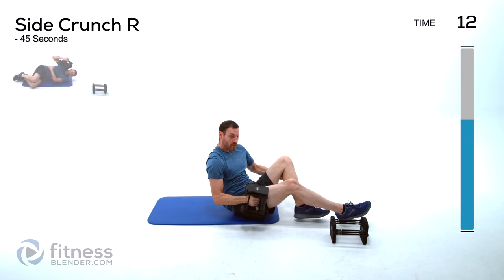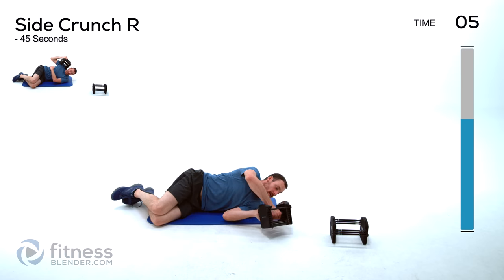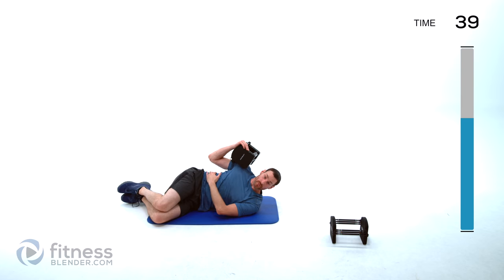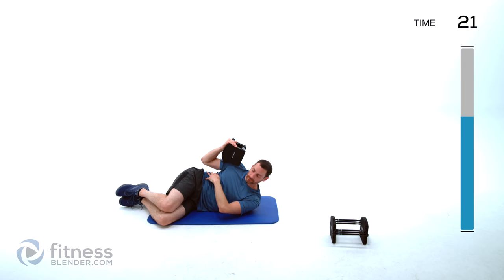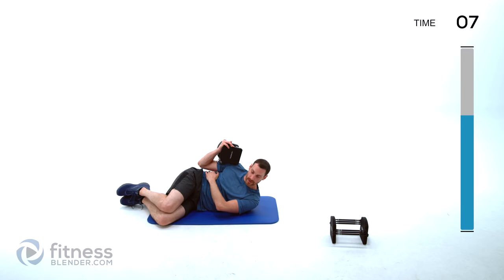One more of each of these — starting off with that side crunch again. You can either do it above that shoulder or just resting on that shoulder, whichever is more comfortable. The main thing you want to focus on is having those knees pulled in so you're not using those legs as counterweight, and crunching that shoulder in towards that hip as tightly as you can. Remember, shoulders perpendicular to the ground, crunching directly up laterally — shoulder to hip.